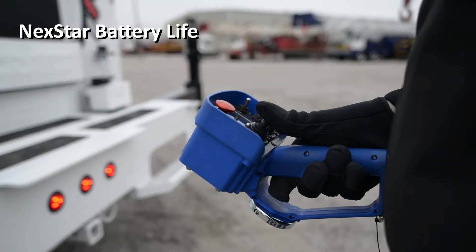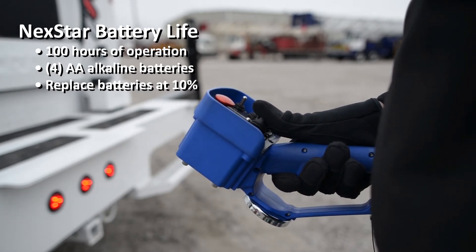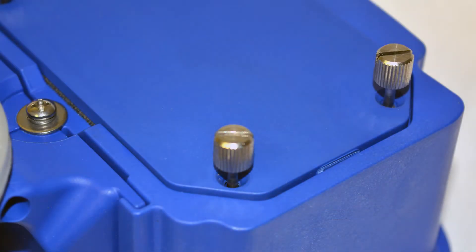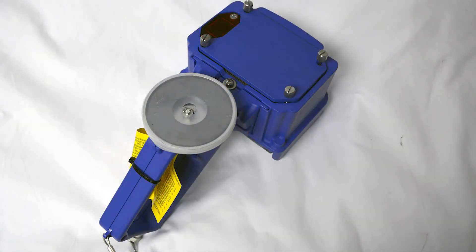Operators can expect around 100 hours of operation on a fresh set of four disposable AA alkaline batteries. When the battery power reaches 10 percent, replace the batteries. Remove the battery case by loosening the four thumb screws on the back of the remote, then secure it by finger tightening the four thumb screws. The remote will remain water resistant when the battery case is in place.